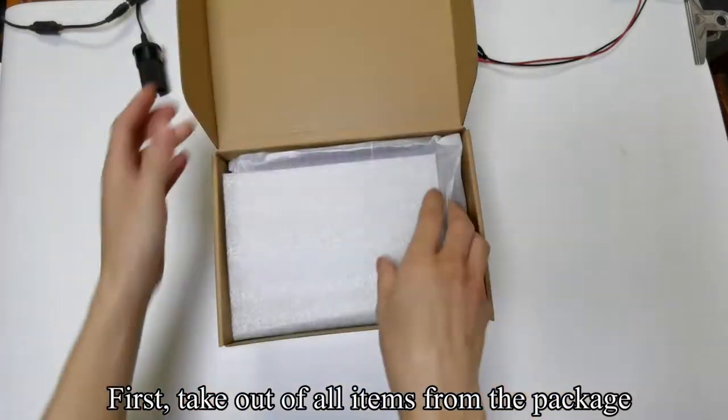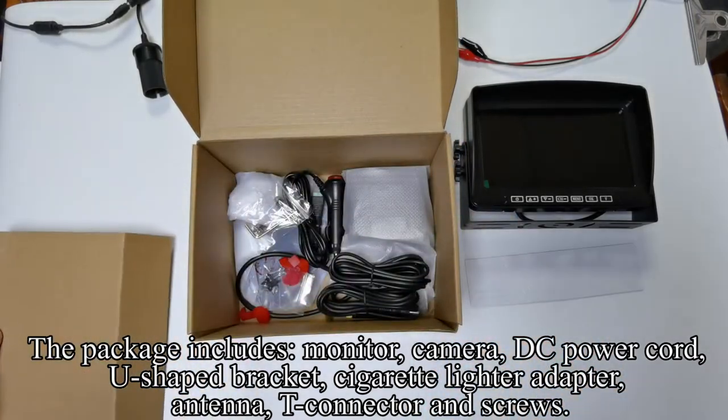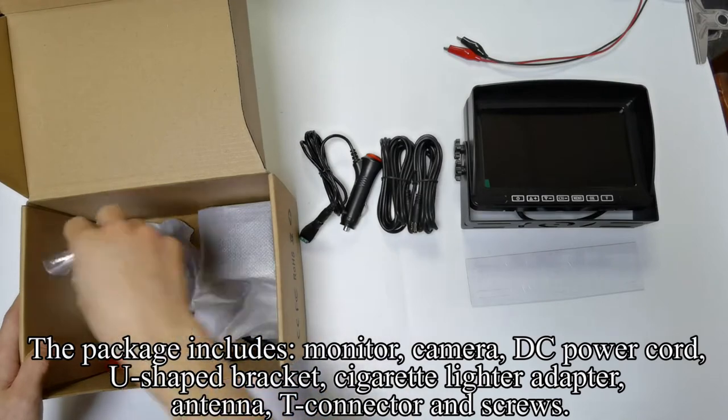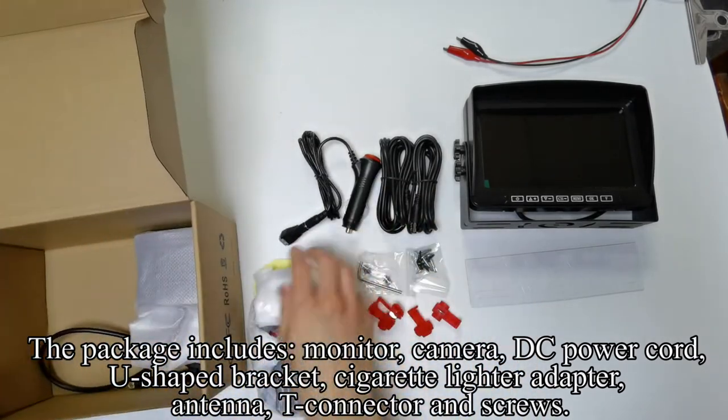First, take out all items from the package. The package includes monitor, camera, DC power cord, U-shaped bracket, fan-shaped bracket, cigarette lighter adapter, antenna, T-taps and screws.